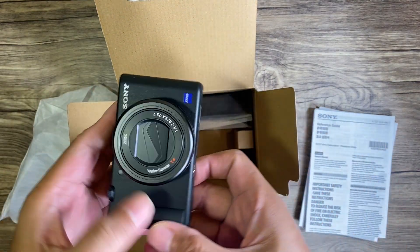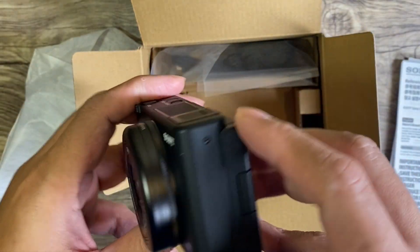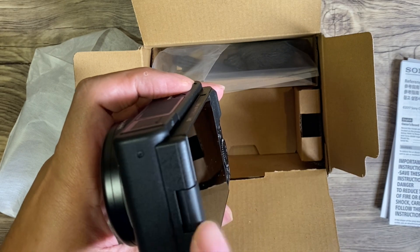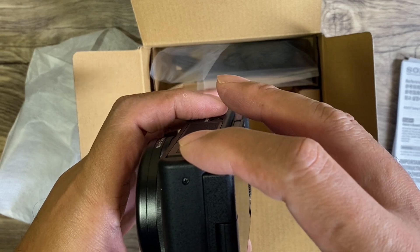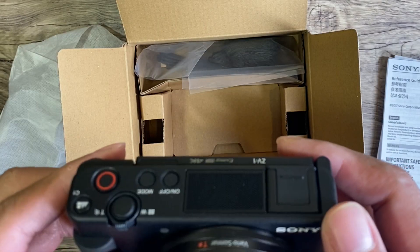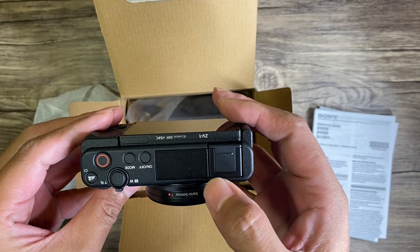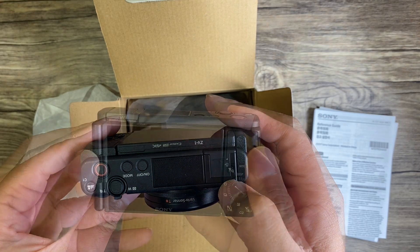There you go — as you can see, it's very compact. The size is about four and one-fourth inches in length, one and three-fourth inches in width, and around two and three-eighths inches in height. It's very compact, so it's very easy to do a selfie. The microphone is right in front, and it has three unidimensional microphones for clear voice recording.